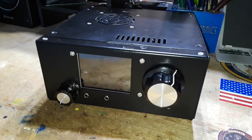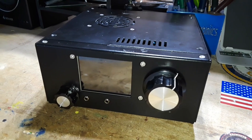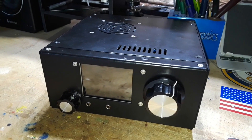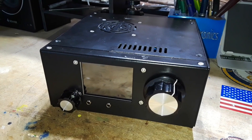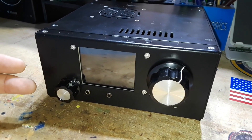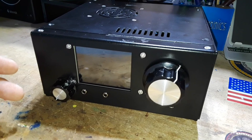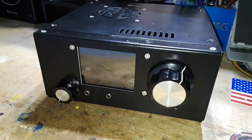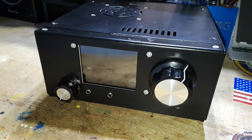This little black box is the UBITX V6, a high-frequency SDR transceiver — that means it receives and transmits with an output power of about 5 watts nominal.